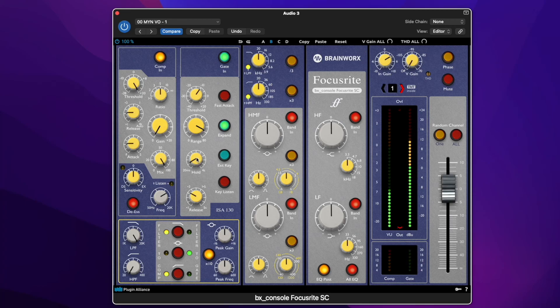Here we have hold, which basically holds how long the expander gate will stay open once it is triggered. We want to set this to the lowest setting possible. Release is probably pretty good here — you don't want it too much. You don't want to hear the noise at the end of whatever you're saying. I can bring this up to about a second. Pretty good.